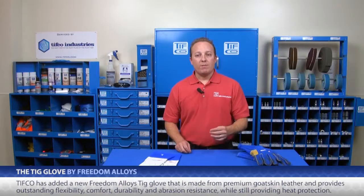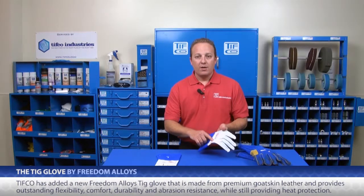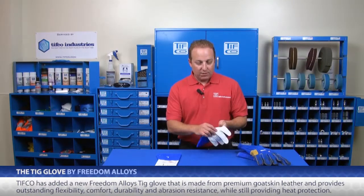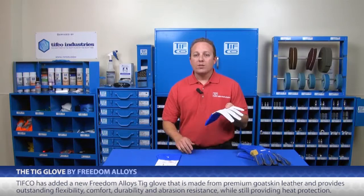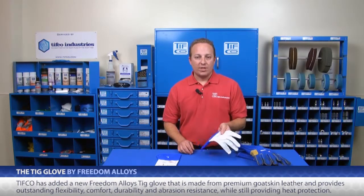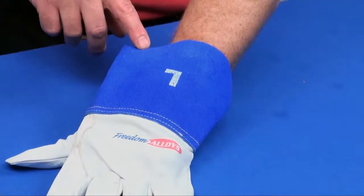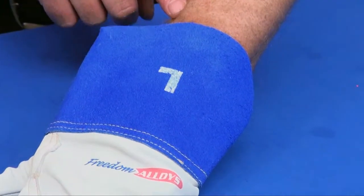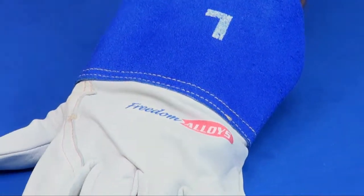Because both MIG and TIG welding keep growing in popularity, TIFFCO has added a new Freedom Alloys glove. It is made from a premium goatskin leather that provides outstanding flexibility, comfort, durability, and abrasion resistance while still providing excellent thermal protection. In addition to the great goatskin leather, there is a 4-inch leather cuff to protect your arms, and it is Kevlar sewn so the stitching will hold up to the heat.